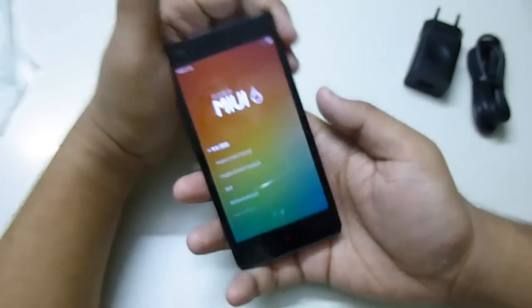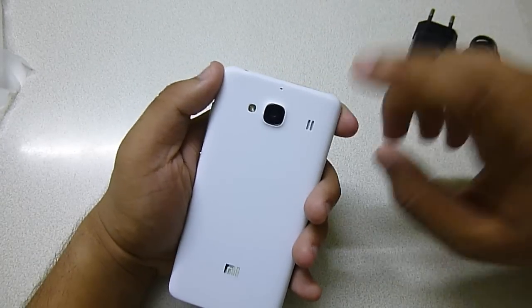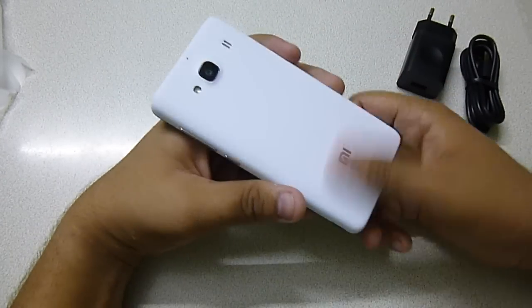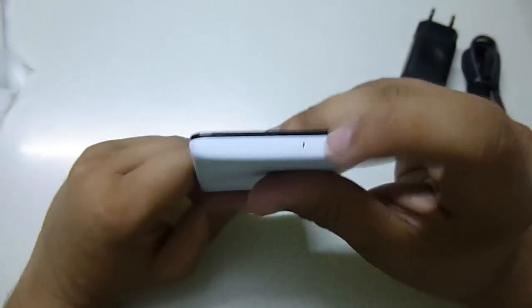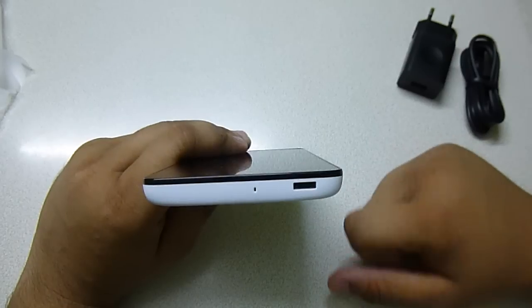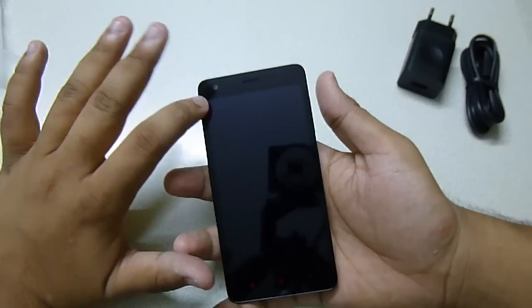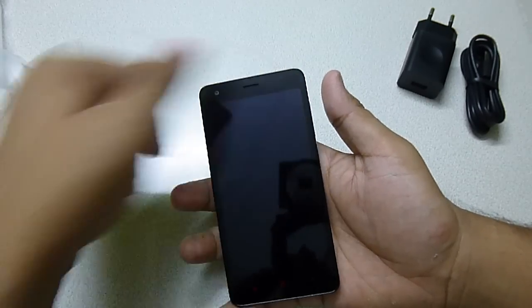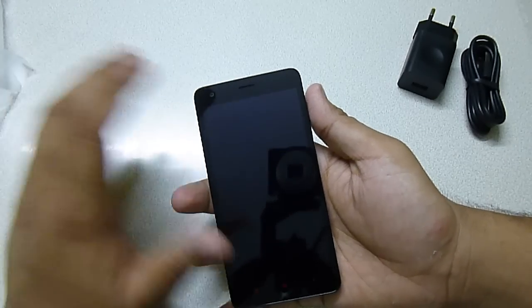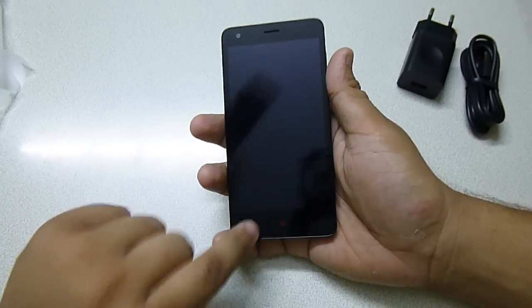It has Asahi Dragon Trail coating so it should be very scratch resistant. Let me give you the physical overview. On the back there is an 8 megapixel BSI Sony sensor, a single LED flash, a secondary microphone for noise cancellation, the speaker hole, and Mi branding which is painted on. On the top there is a 3.5mm headphone jack. On the bottom there is the primary microphone and the micro USB port, which also supports USB OTG functionality. On the front there is the 4.7 inch display with very small 0.5mm bezels on each side, a 2 megapixel front-facing camera, sensors, earpiece, home button, back button, and the multitasking button.